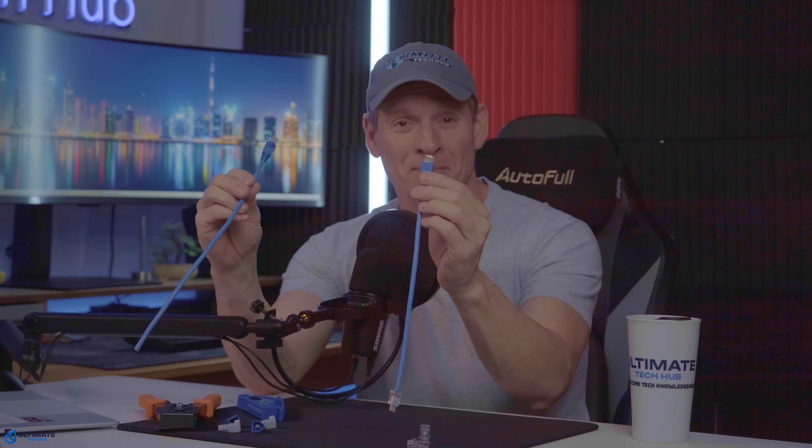This is an easy RJ45 connector, and this is a standard RJ45 connector, and from a distance, they both look the same, but they're not. So which one should we choose for a home or business network? Well, stick around and you'll find out.